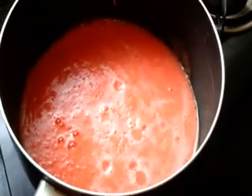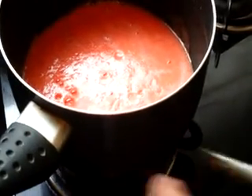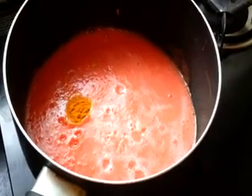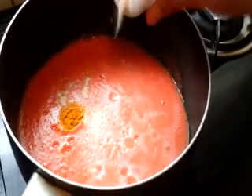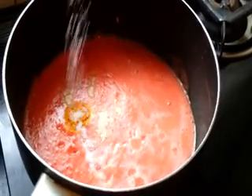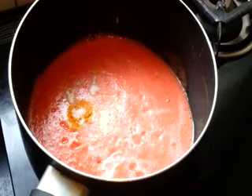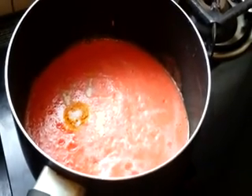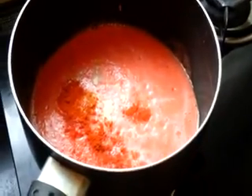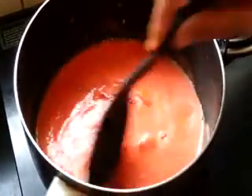Switch on the stove. Add turmeric powder, hing powder, salt to taste, and chilli powder — everything depends on your taste. Mix it well and let it boil for 10 minutes till the raw smell goes. Keep it on medium flame.